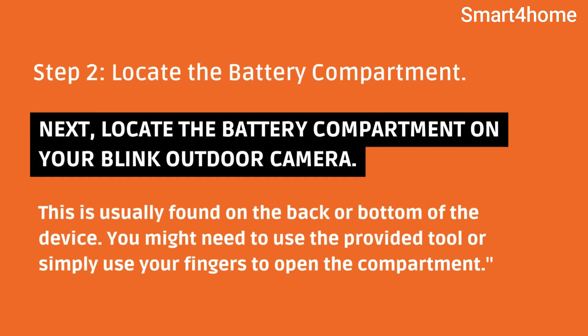Step 2: Locate the battery compartment. Next, locate the battery compartment on your Blink Outdoor Camera. This is usually found on the back or bottom of the device. You might need to use the provided tool or simply use your fingers to open the compartment.